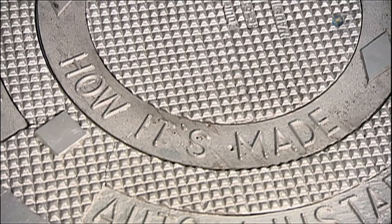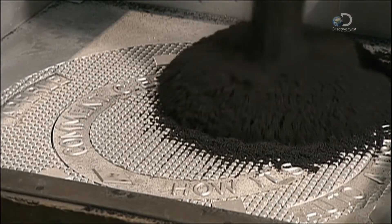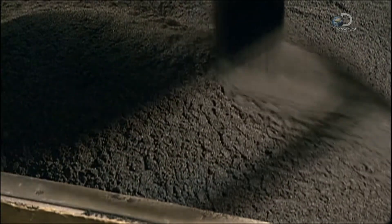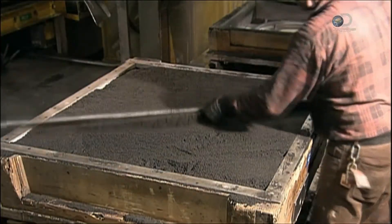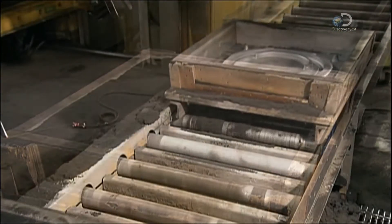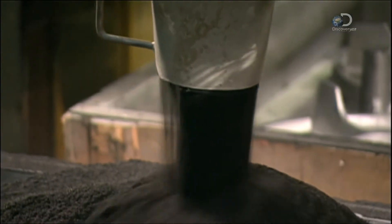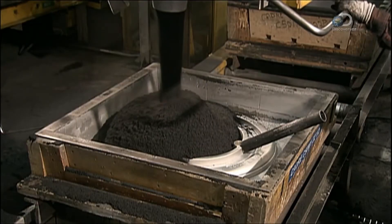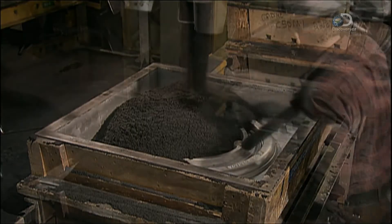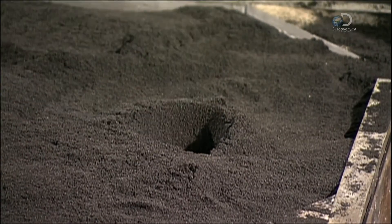To make the cover, they first have to make a mould. This one's got the design of the cover's top carved into it. Workers pour in 300 kilograms of sand mixed with glue and a hardener. For the underside of the cover, they repeat the step in another mould. A worker creates a channel in the sand mould through which they'll pour the molten metal.